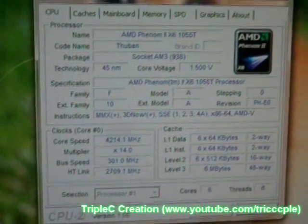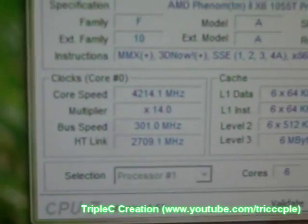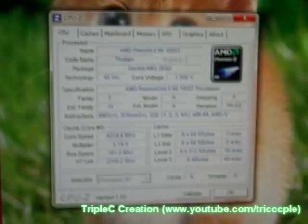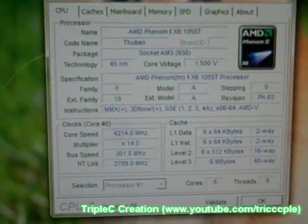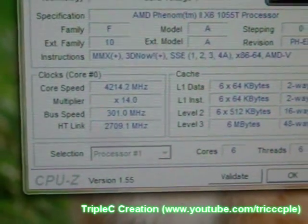Hey, for the first time in this CPU's history, he booted with 4.2 GHz. I'm really surprised. I'm messing around with the RAM speeds, trying to learn a little bit more about overclocking the RAM. But I thought I'd give it a shot, because I haven't tried overclocking to 4.2 with the new power supply yet, and I'm surprised that he actually booted.